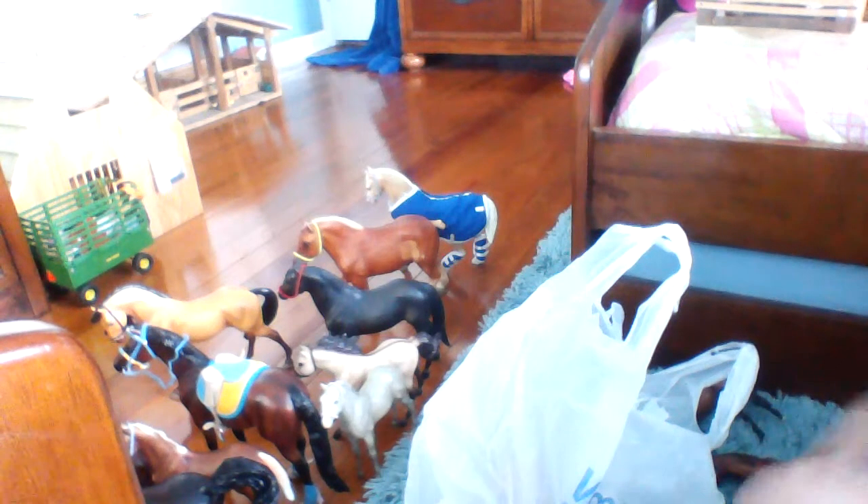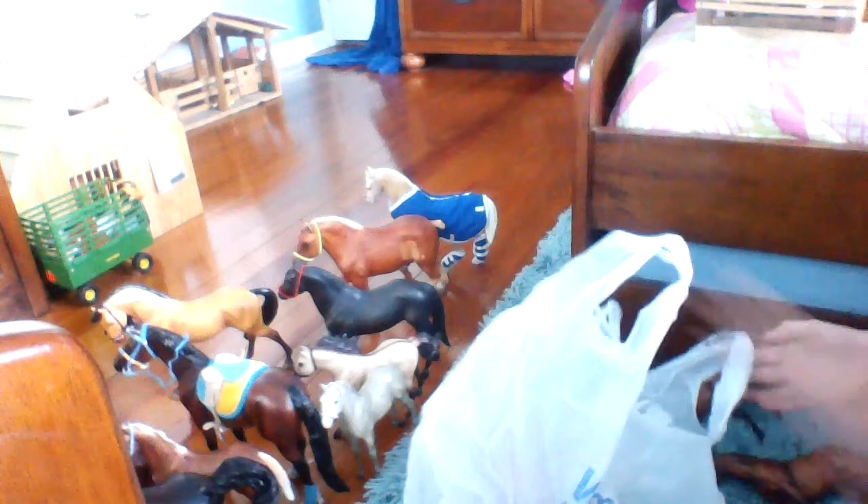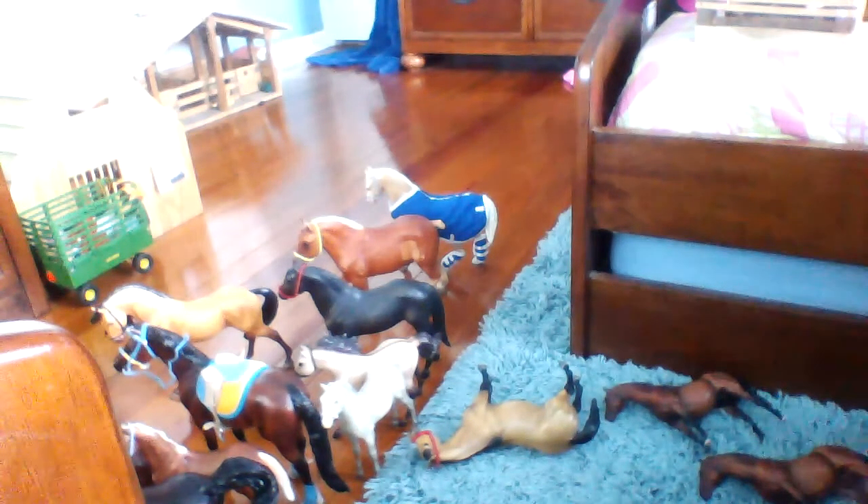Hey everybody, it's me, Barney G. Farber, and today I'm going to be doing a trade slash sale video. Most of these are sales, so just bear with me.